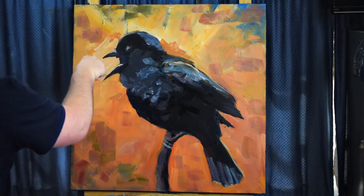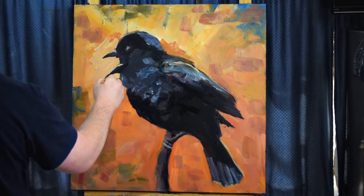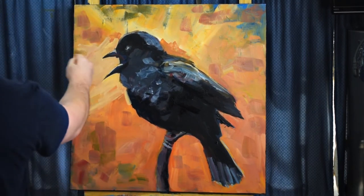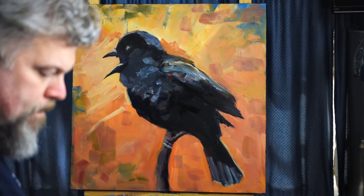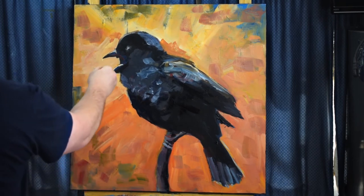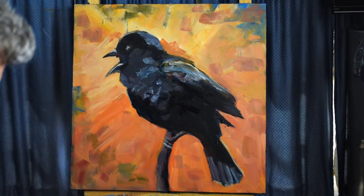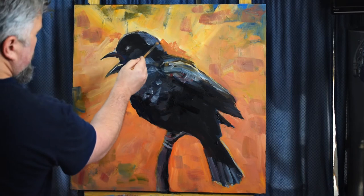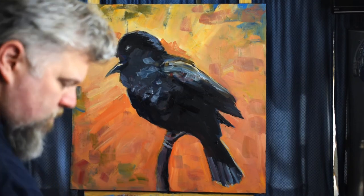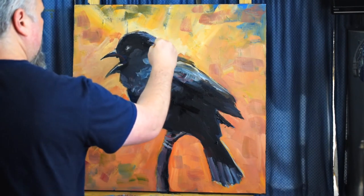Going back into the background here, just to correct and adjust some of the foreground images by carving out from the background. Also switched to my little half-inch, quarter-inch brush. I basically use three brushes: this little brush, the larger inch-and-a-half brush, and then a liner brush, which is just a small brush. Unless it's a giant canvas, in which case I'll get out just a big painter's brush.